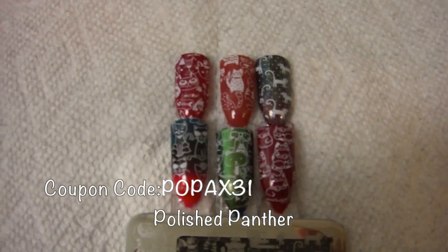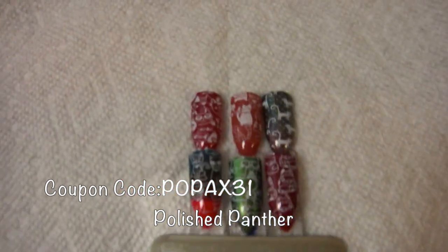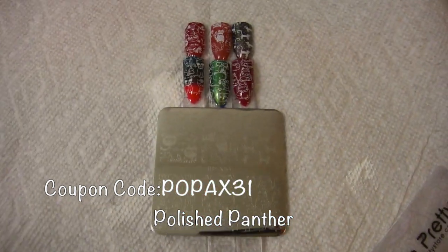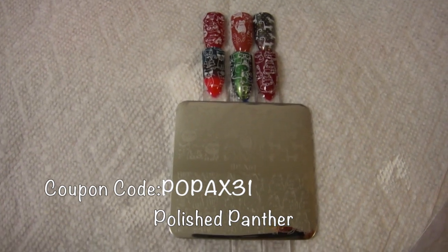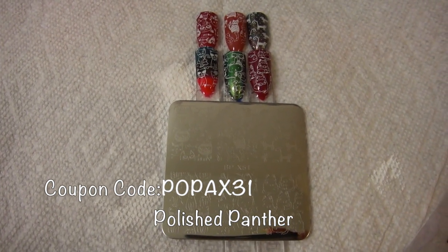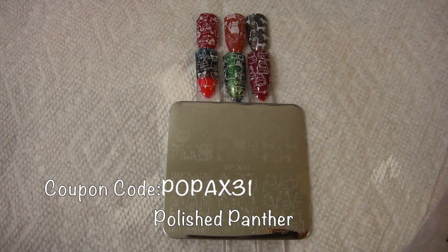So here is a close-up of the swatches - this is not easy doing it like this, so I will include pictures at the end. Thank you for watching, please use my discount code if you're going to buy, and take care of yourself. See you on the next video, bye!